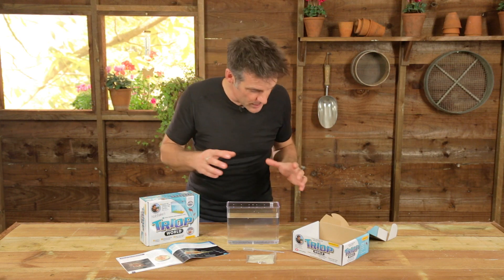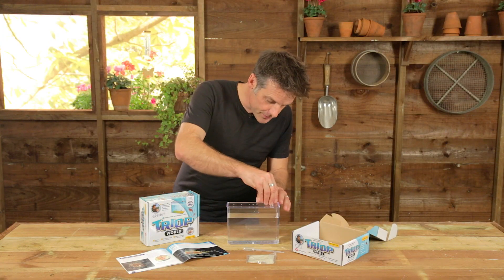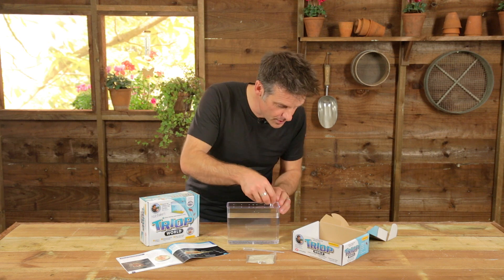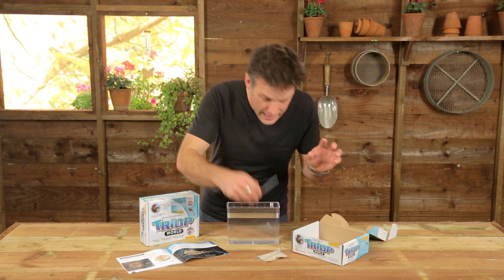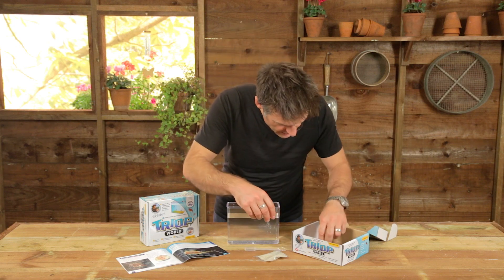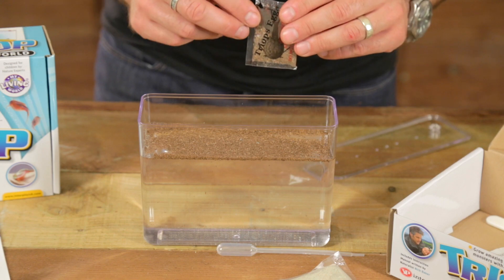So, what do you get in your Triop World? Well, you open the box up and you get a tank. It's got little breathing holes in the top. It's got a little port with a cap that you can feed the things through. There's some substrate to make them feel at home, and you've got some preparation materials for moving things around.